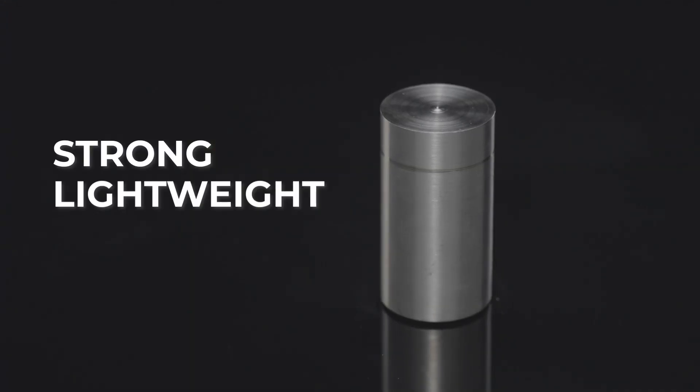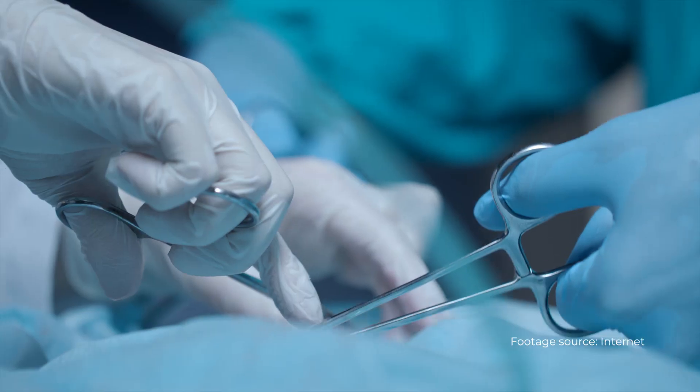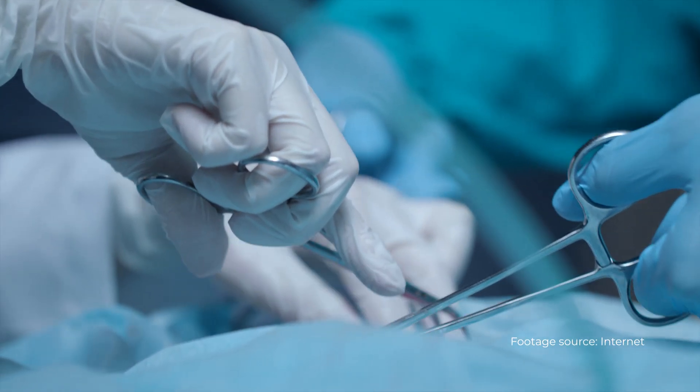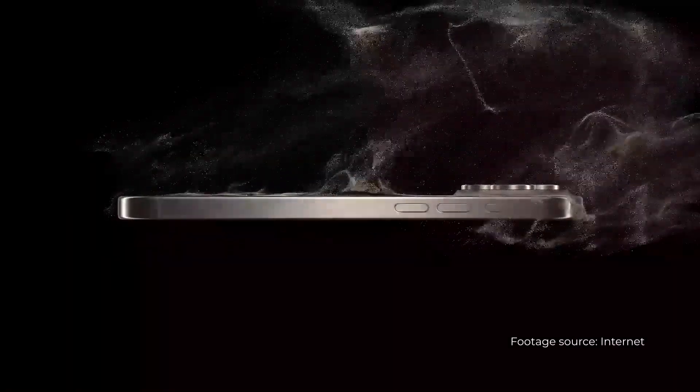Titanium — strong, lightweight, and never rusts. Traditionally used in airplanes and medical devices, and now even adopted by Apple and Samsung in smartphones, bringing aerospace precision into consumer tech.